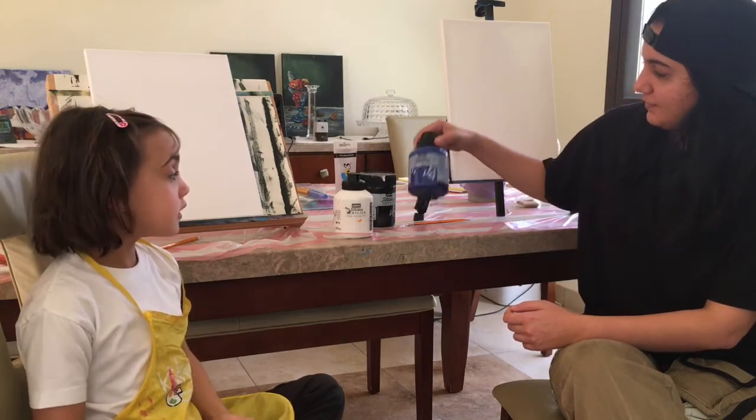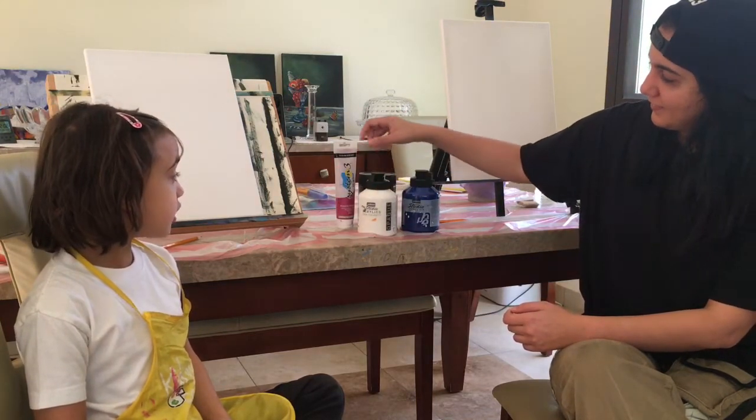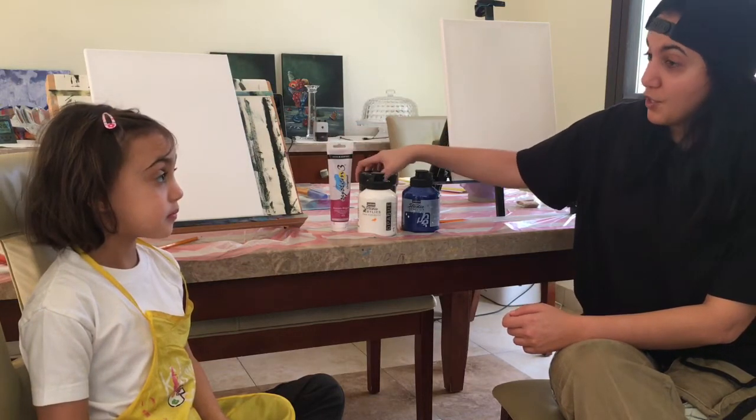And what are the colors we're using? They were blue, titanium white, and magenta and black. So stay tuned and let's show you the progress.